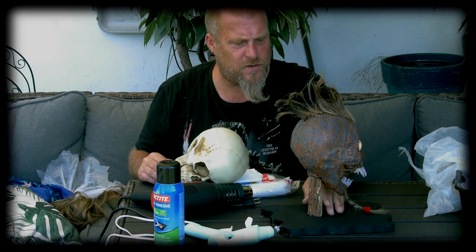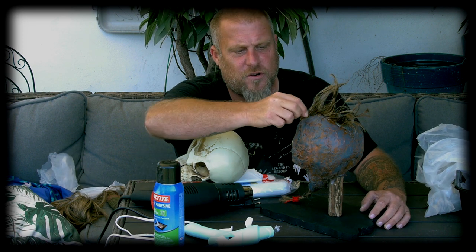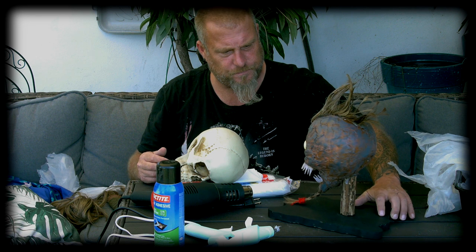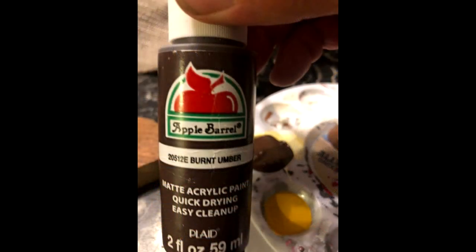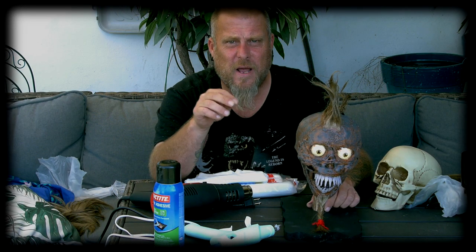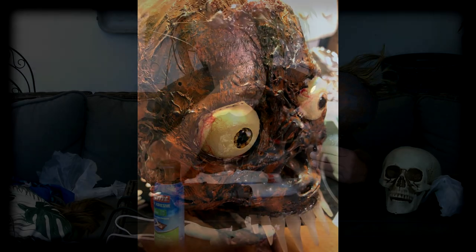One thing I also did was take the glue gun and, pulling the trigger very gently while dragging it along, you can create veins. There's all kinds of stuff you can do with this and it's super effective. For painting, I used a color called Burnt Umber as a very dark base coat over the entire thing. Then I took a color called Pueblo — kind of a rusty color — and dry-brushed the whole thing. Finally I mixed black and white to make charcoal gray and dry-brushed it again to make it pop.